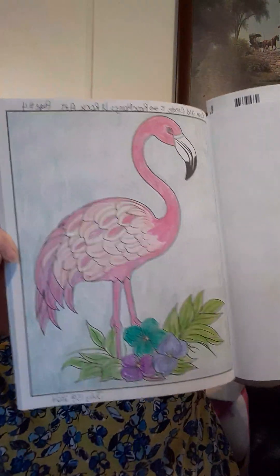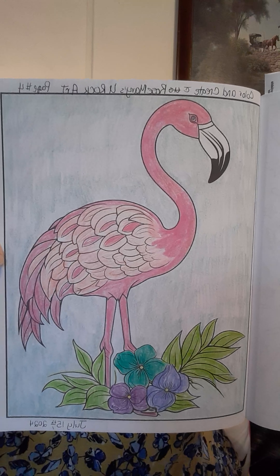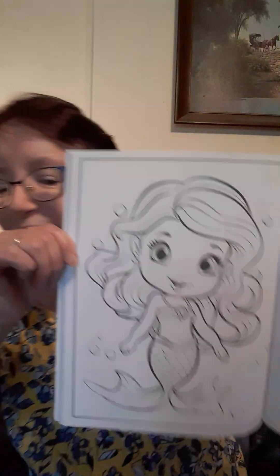This week she had us color the flamingo. Like a lady — I think it was a lady that didn't have the flamingo — they had a hard time finding it. So that's when she explained about, depending on when you ordered or purchased it, it has different pages in it. But anyway, here's the flamingo. And I used colored pencils. And for next week, it's this little lady — she reminds me of Ariel, she's so cute.